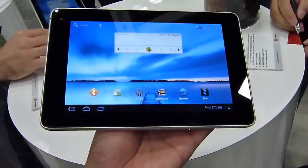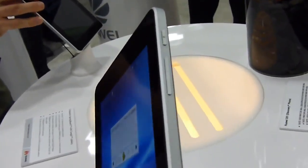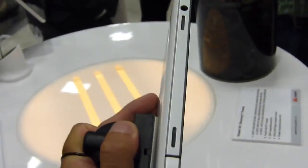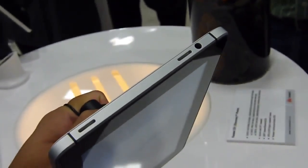Going to do a quick hands-on look at it. It has a 7-inch display. On the right side, you have a dedicated power button and volume rocker right there. On the top side, you have your speakers — left and right speakers — with the 3.5mm jack.